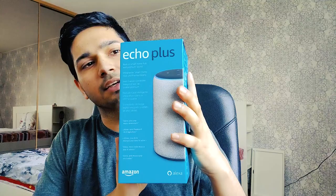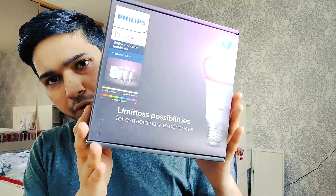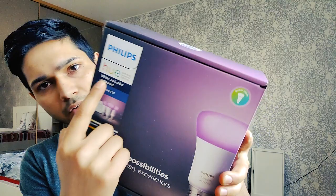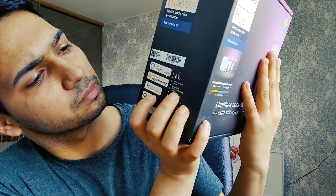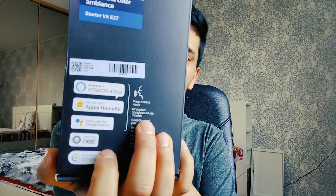I bought this product — Amazon Alexa. This is a smart speaker, the Echo Plus. This is a Philips Hue bulb. This is white and color ambience. This is Alexa and Google compatible.